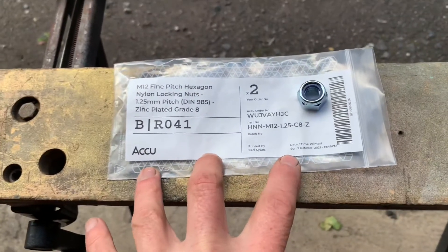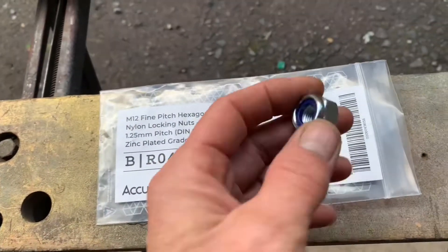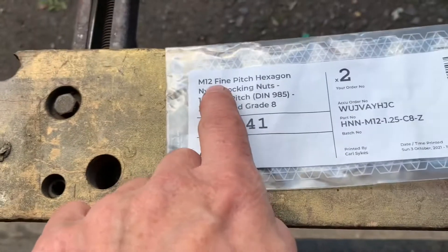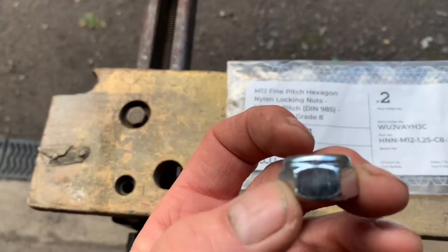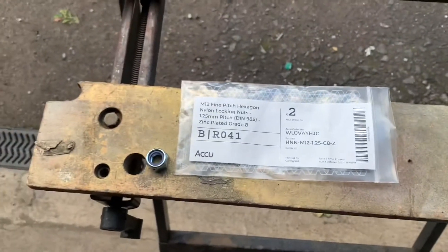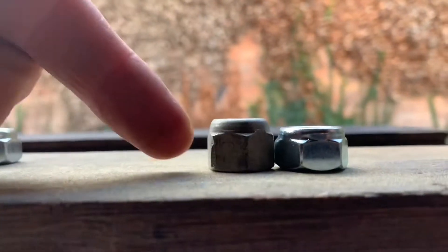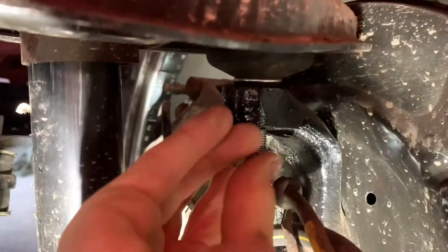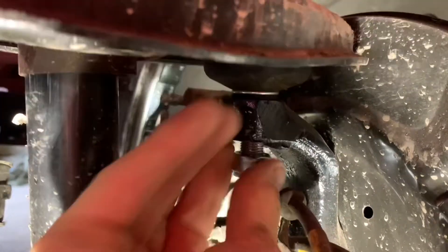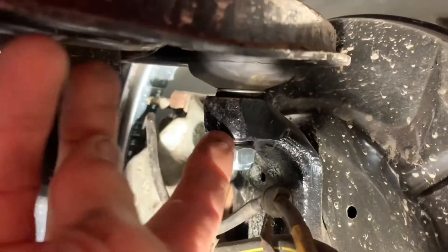We've ordered a couple of nuts from our new best friends Aku. They've got a great website and allow you to search for specialist fittings really easily. These are M12 fine pitch nuts, 1.25 DIN. We're just going to whip one of those on. You can see the old nut that came off the car versus the new one - it's just that much taller.